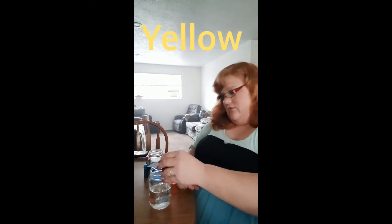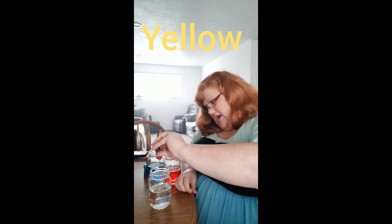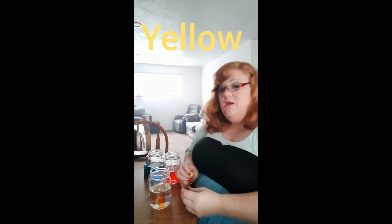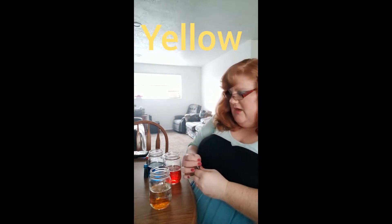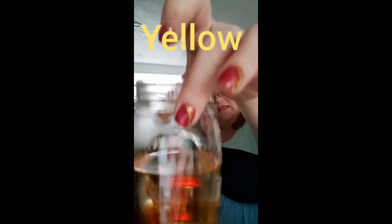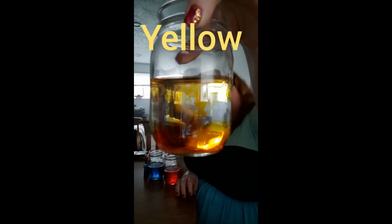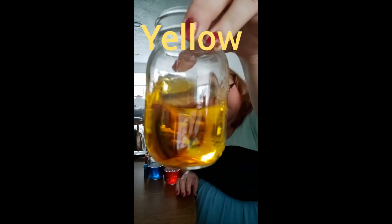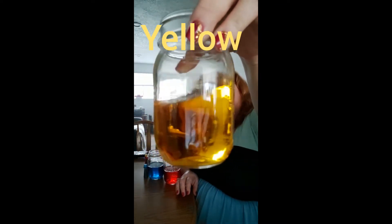Now we're going to do yellow. One, two, three, four — I'm going to put four drops of yellow in there. Yellow is a light color. Look at that cloud. Let's swirl it up. Yellow!